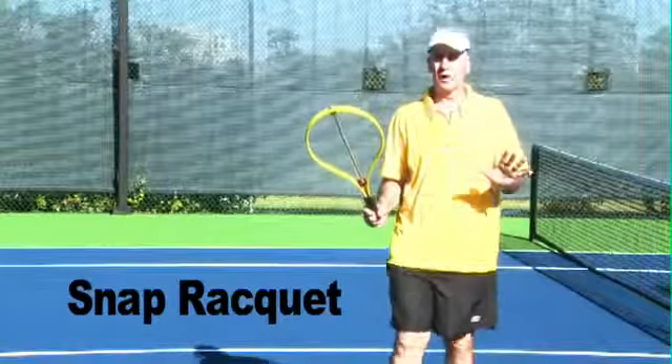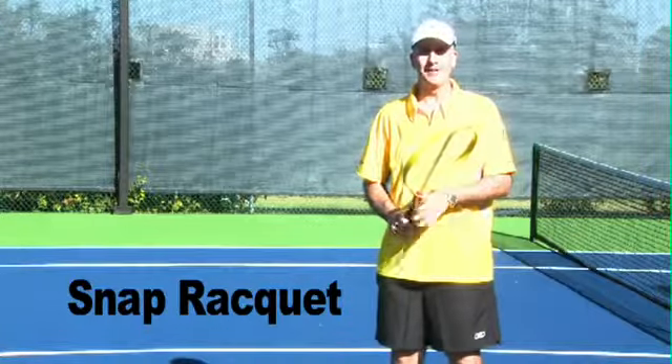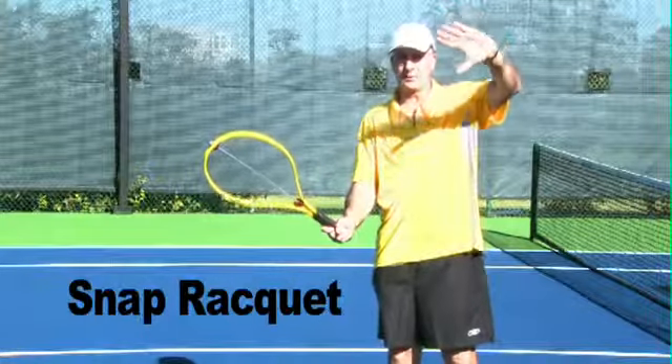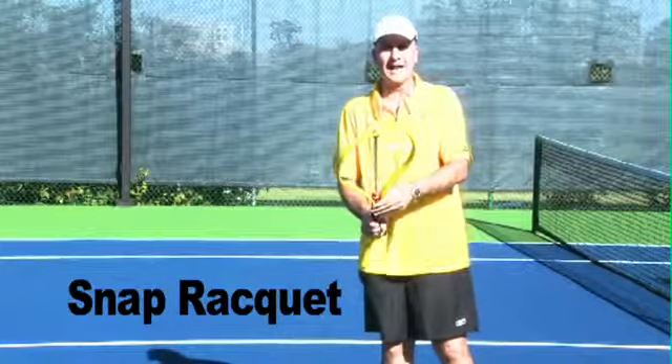Hi there. We're going to show our new product, the Snap Racket, and a few of the ways that you can use it to your own benefit to improve your strokes. The instructions give you specific details on many different strokes, but I'm just going to explain the idea so you can see it in action.